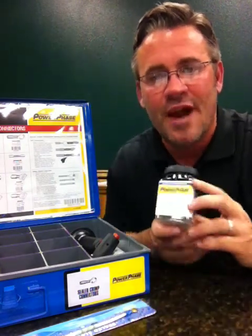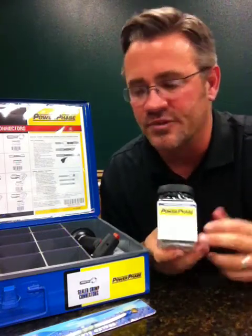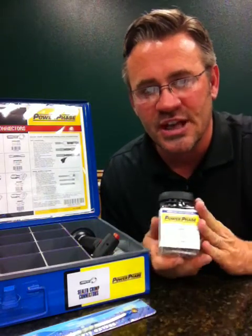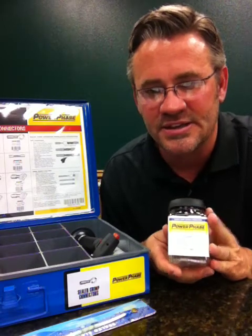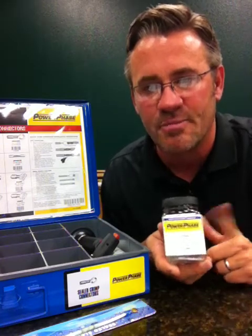We're introducing the new grab-and-go jars, only in the butt connectors — we haven't had this before. If you've sold metal trays in the past and can't go sell a metal tray again to someone, go sell them the 100-packs of grab-and-go jars. They're very easily slid into a work truck or a mobile station and are only for the highest-moving parts.